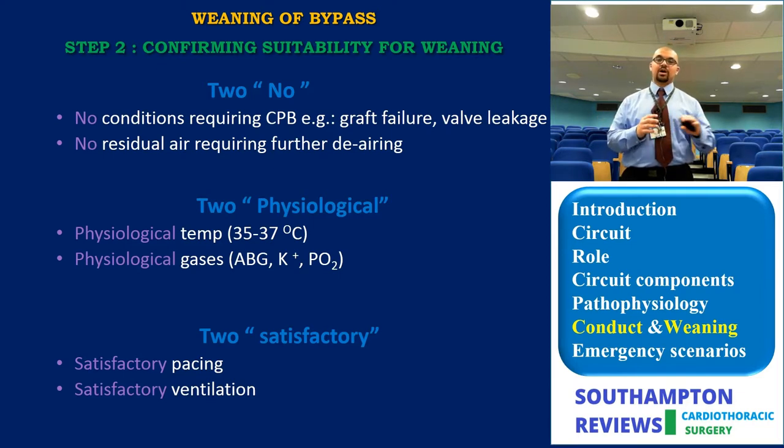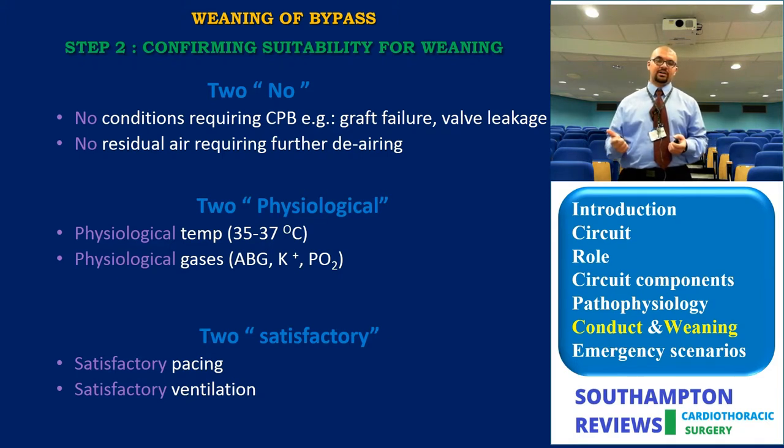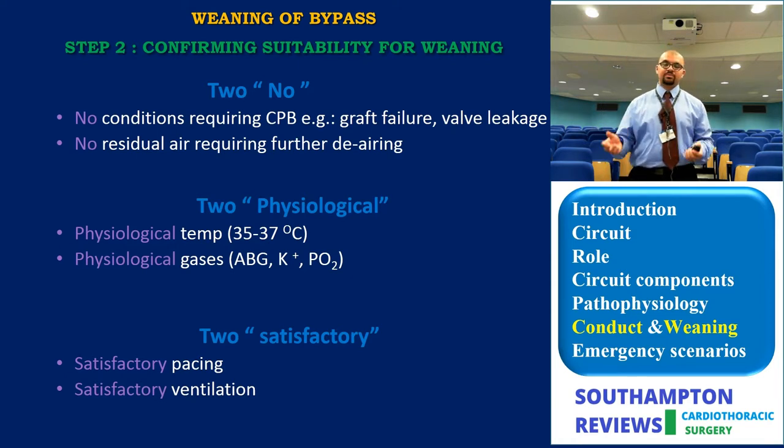Step two of weaning is confirming suitability for weaning. Think of it as two 'no' conditions, two physiological parameters, and two satisfactories: no conditions still requiring bypass; no residual air still requiring de-airing; physiological temperature and physiological ABG (potassium, PO2); satisfactory pacing — ensure the pacer is capturing properly; and satisfactory ventilation — ensure the lungs are inflating before proceeding.